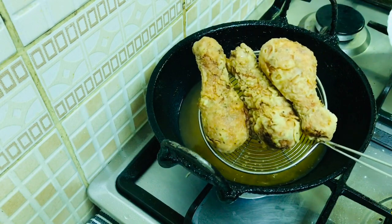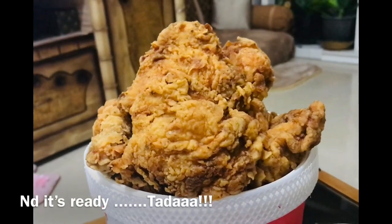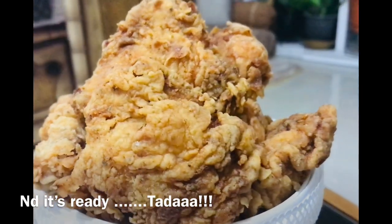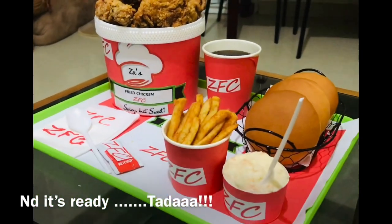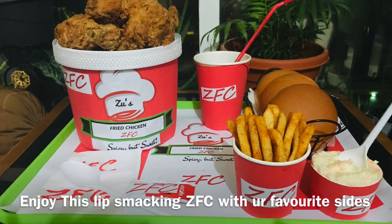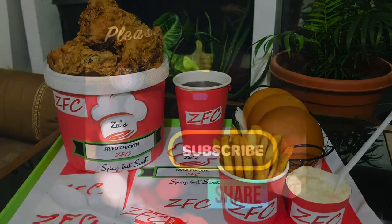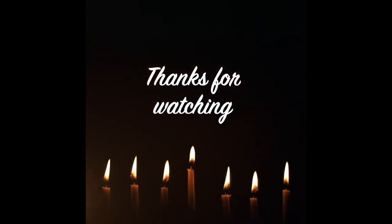Now we have to taste the KFC — or rather the ZFC, Zoo's Fried Chicken! It's easy to cook fried chicken for all of you. Please comment below, like, share, and subscribe. Thanks for watching. See you in the next video. Bye!